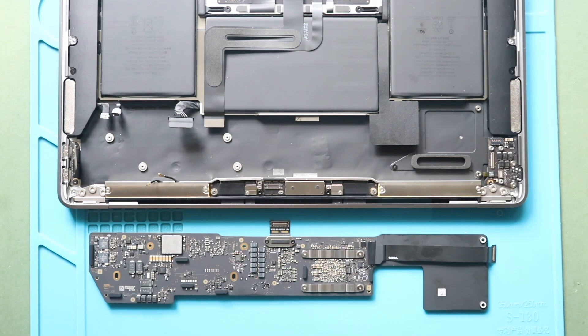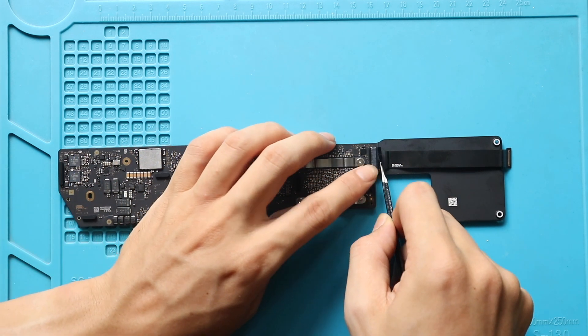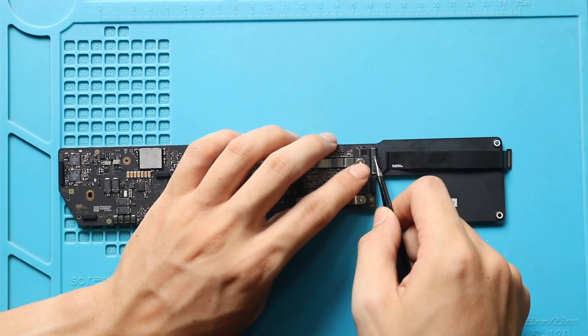Next, take out the audio flex cable from the logic board. Move the tape and gently lift the lever, and then slide out the cable from the board.